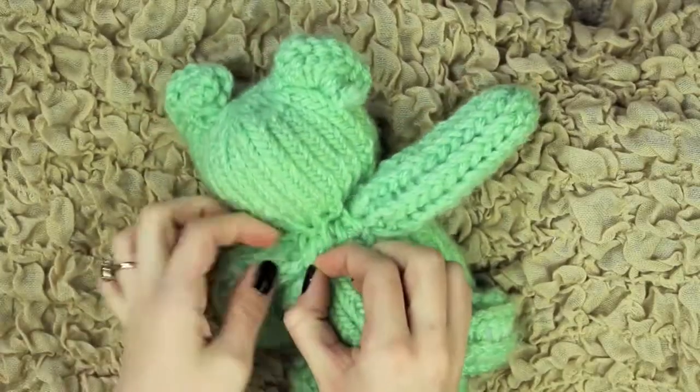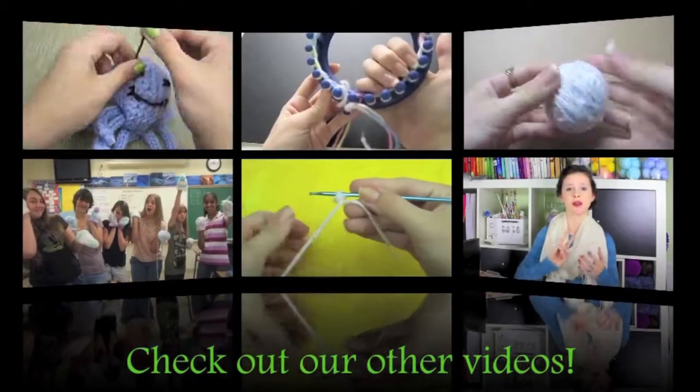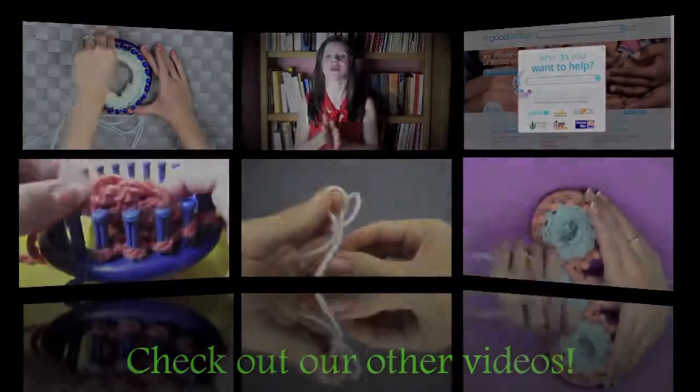Thank you all so much for watching. Here's another bear that I did — I think these turned out so cute! Check out the video next week which will be showing you how to make a panda bear, and then the week after that we'll be doing mini bears. Stay tuned! See you soon! Bye!